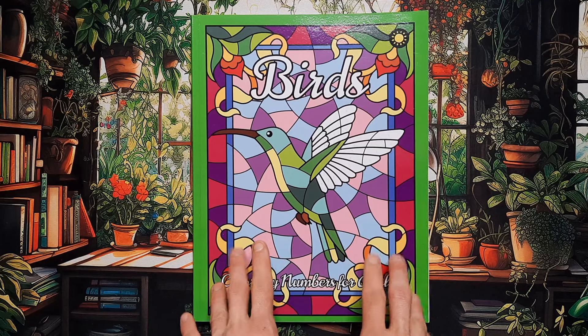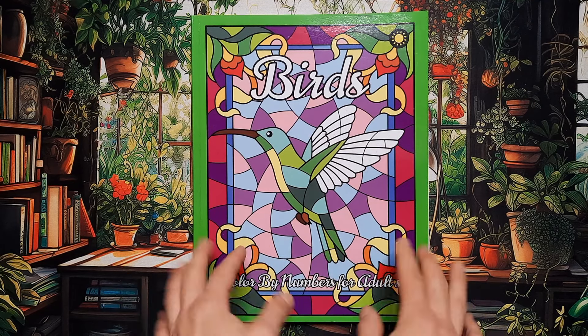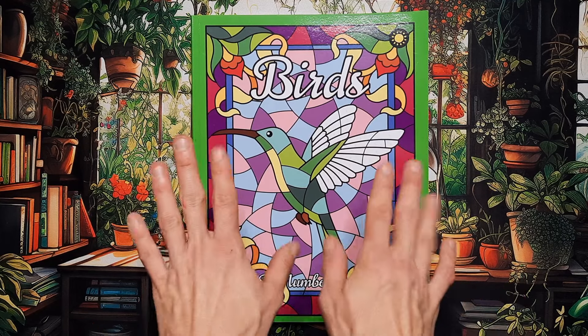I can't wait to watch all of your completed pages — it's pretty much everyone's favorite video. Thank you so much for watching, have a wonderful rest of your day, and maybe see you in the next one. Bye!